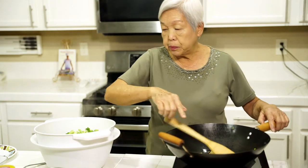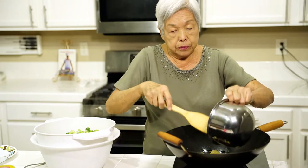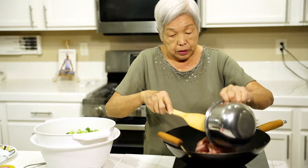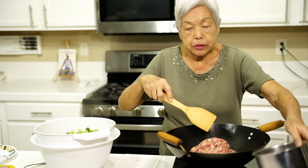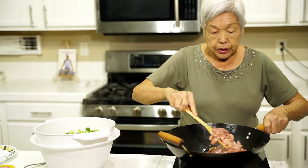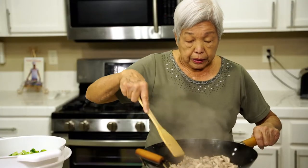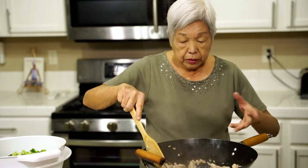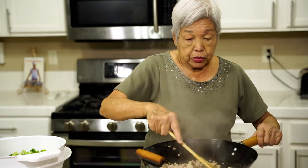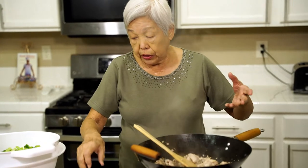Now I'm going to put the chicken in. It's all cut up — about two pounds. You can use less or more if you like. Just get it stirred up real good. The chicken is now cooked at least three quarters of the way. It'll continue cooking, so I'm going to add the sauces.